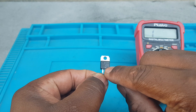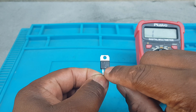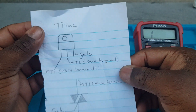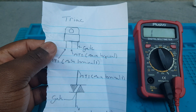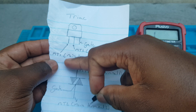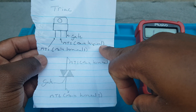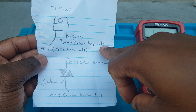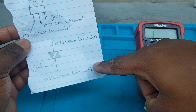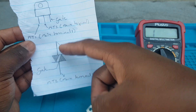The model is BT A24 800B. As I was saying, you have MT1 (Main Terminal 1), MT2 (Main Terminal 2), and the gate. This is the schematic diagram with two triangles — one pointing up and one pointing downwards.